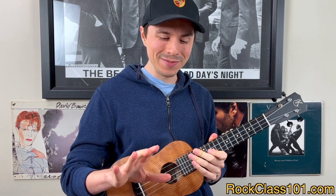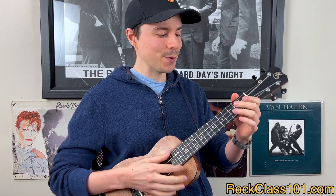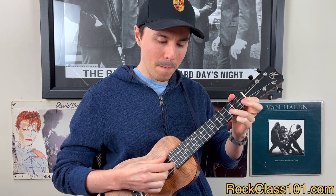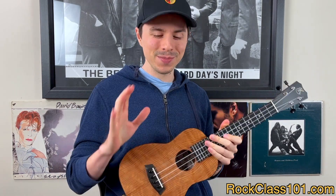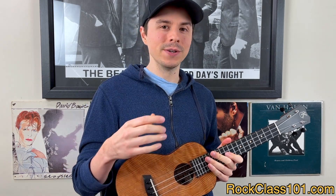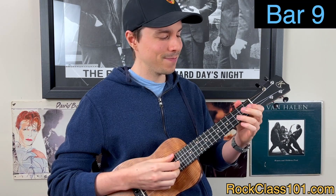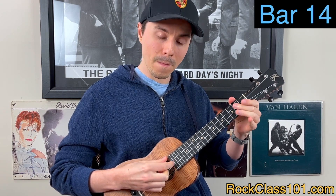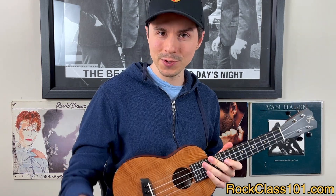That gives us our first half of the A melody. Cycling through those eight measures — very, very beautiful, very catchy melody. Here's the beauty: the next six bars — measures 9 through 14 — are identical to measures one through six. So everything is 100% the same.